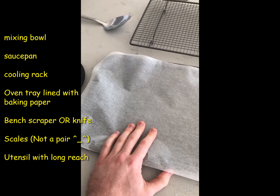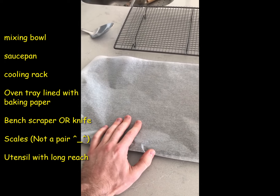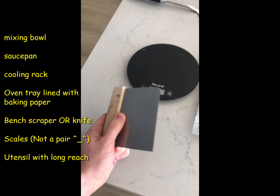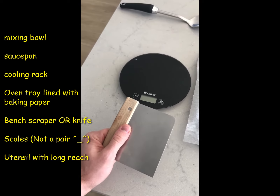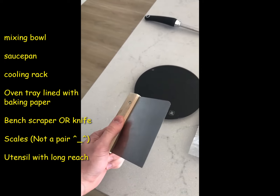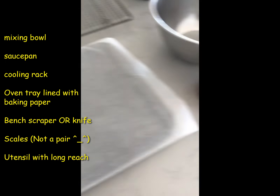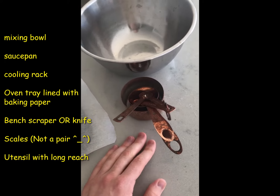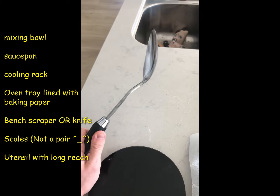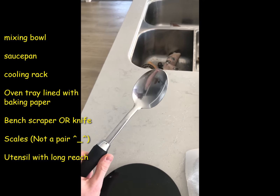You'll need an oven tray lined with baking paper. If you don't have any baking paper, you can just grease up your clean tray with some oil or butter. I have a bench scraper here to divide my bagels into individual pieces, but you can use a chopping board and a knife, or just tear them apart — it isn't completely necessary. I also have a pair of scales to weigh my ingredients; if you don't have scales, measuring cups or spoons work fine. And you'll need something with a long reach, like a spoon that can withstand the heat of boiling water so your fingers aren't in danger of getting burnt.